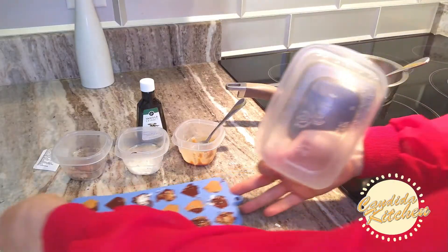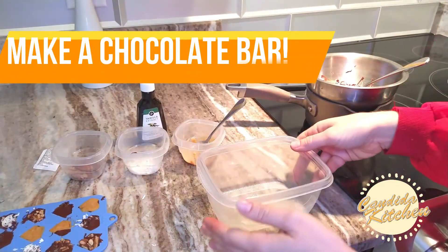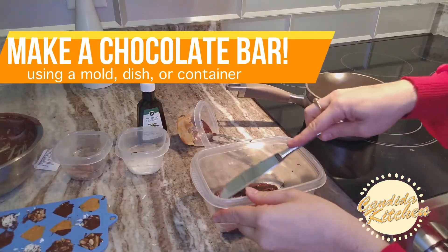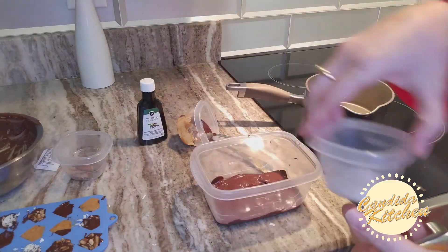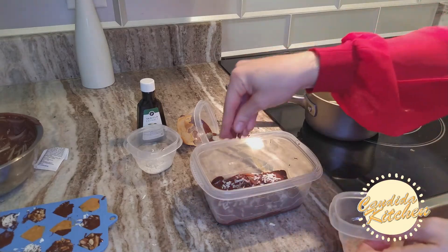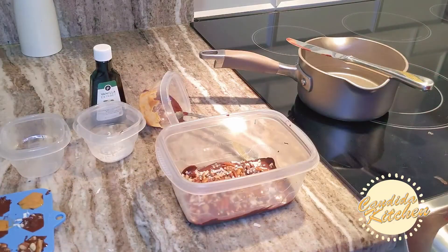Whatever leftover chocolate you have, you can make a chocolate bar. Now that our chocolates are in the mold, all we have to do is put them in the refrigerator to set for a couple of hours. Once they're cooled and hard, you can pop them out of the silicone mold and put them in a beautiful little box as a gift for your loved one — or just for yourself.